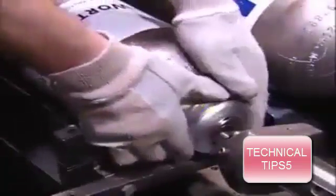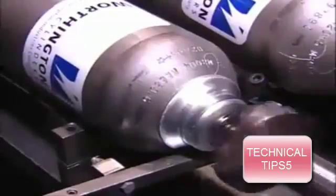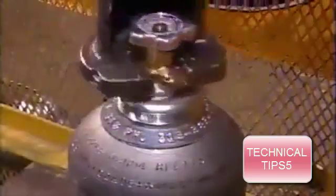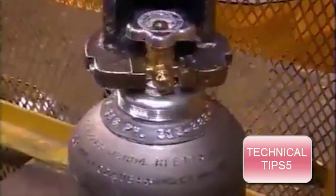A machine then stretches a steel collar over the neck. Another device, called a valver, tightly screws on the valve, creating a leak-proof seal. After a trip to the paint shop, these high-pressure cylinders are ready to be filled and keep it all under control.